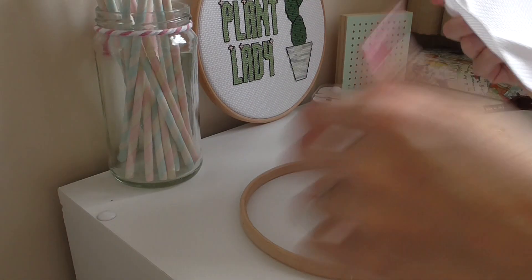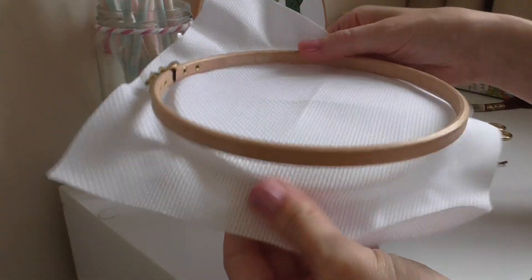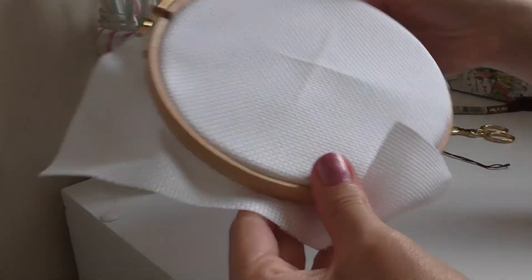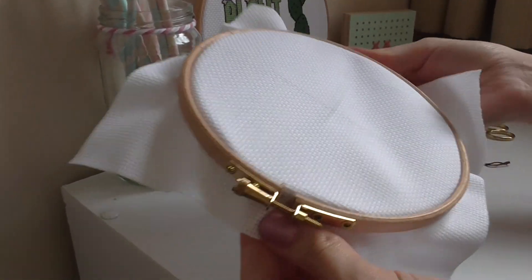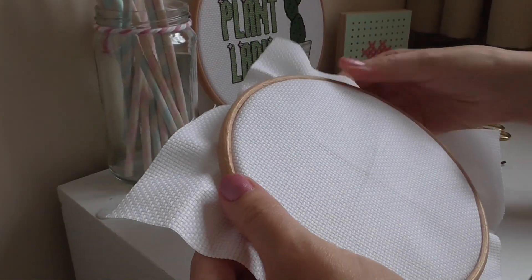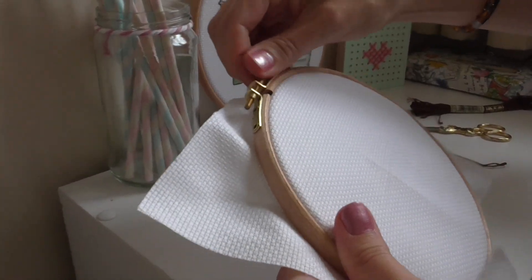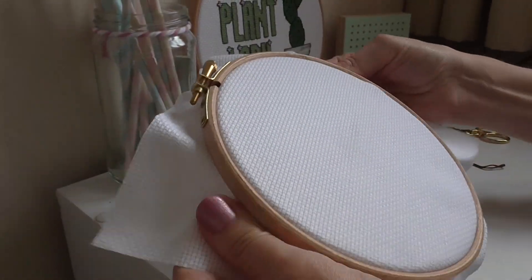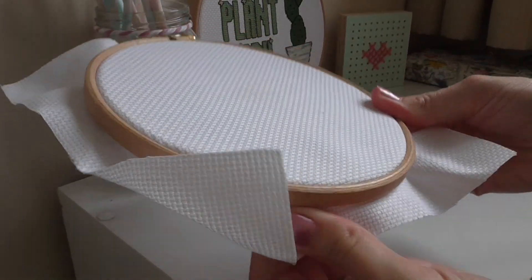Then you need to put it in your hoop — it just makes stitching easier. Put one part at the back and one on top, pull your Aida nice and tight in the hoop, and tighten it up. Try and make sure you can pull it as tight as you can with no loose bits.